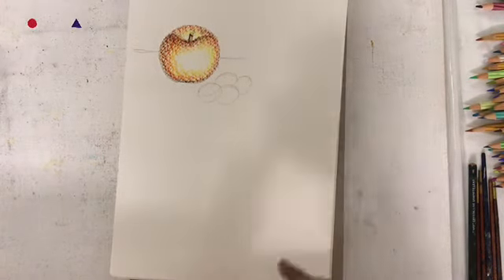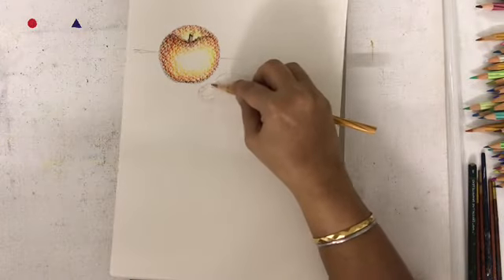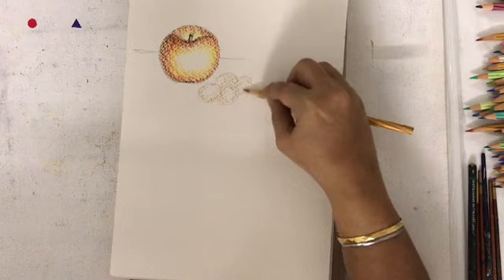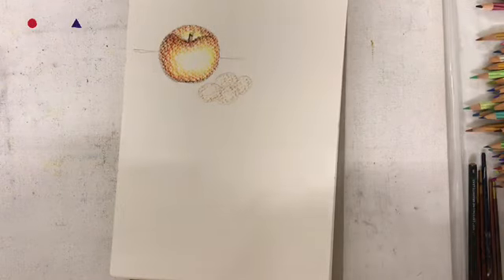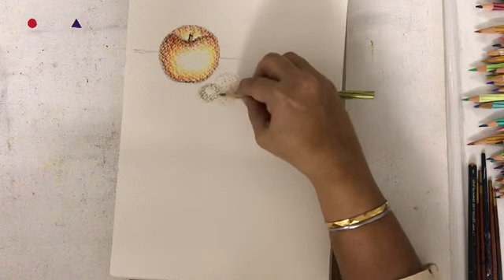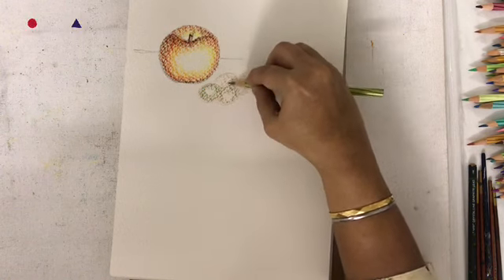I am going to do the grapes and I am going to start the grapes with the ochre and add in the green on top. Just remember to use the colors very lightly as you are applying layer upon layer — you are applying 2-3 layers on one portion.